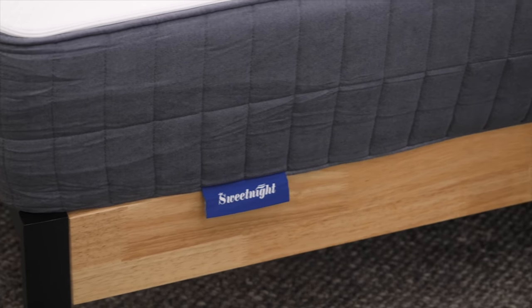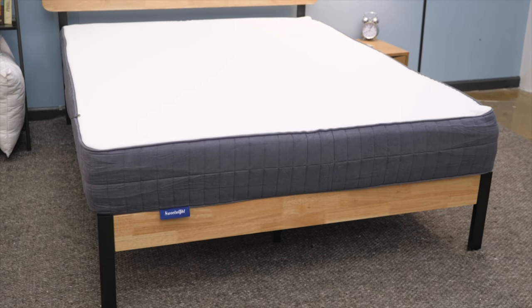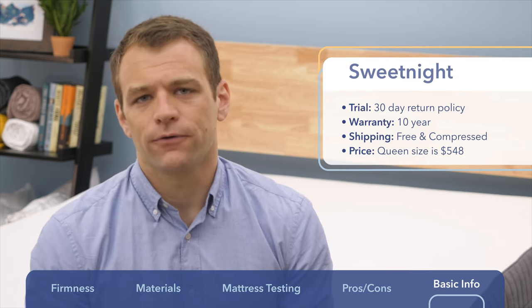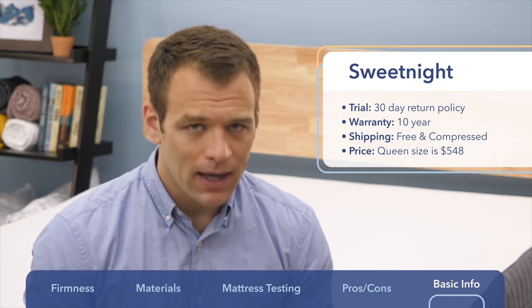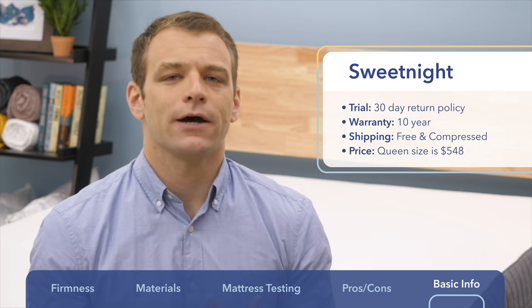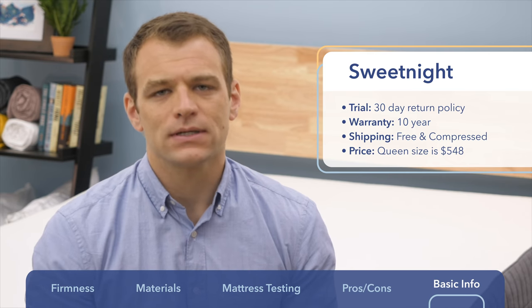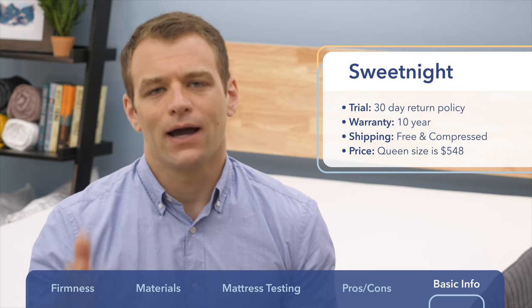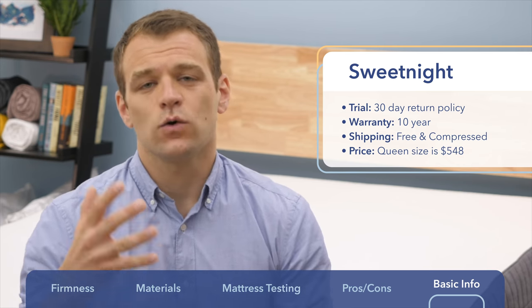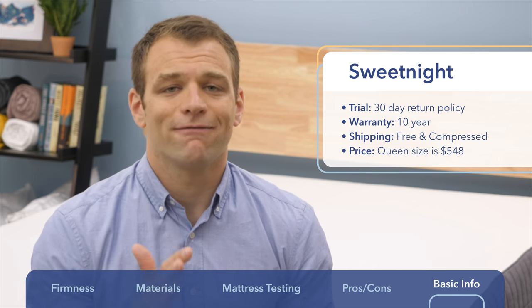If you're interested in buying the SweetKnight mattress, here's some basic purchase information. There is a 30-day return policy so you can try it for a few weeks before deciding whether to keep it. There is a 10-year warranty — you'll want to check exactly what that covers on their website. That's pretty standard for the online bed-in-a-box market. Shipping is free and it will arrive compressed in a box. The queen-sized version comes in at $548.